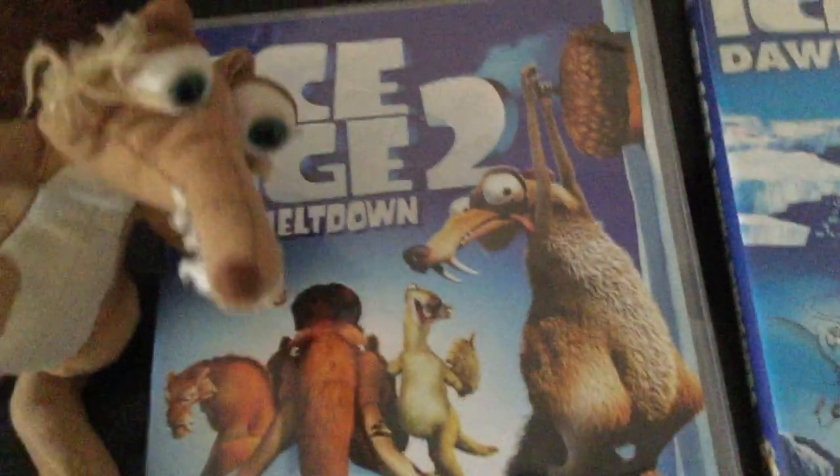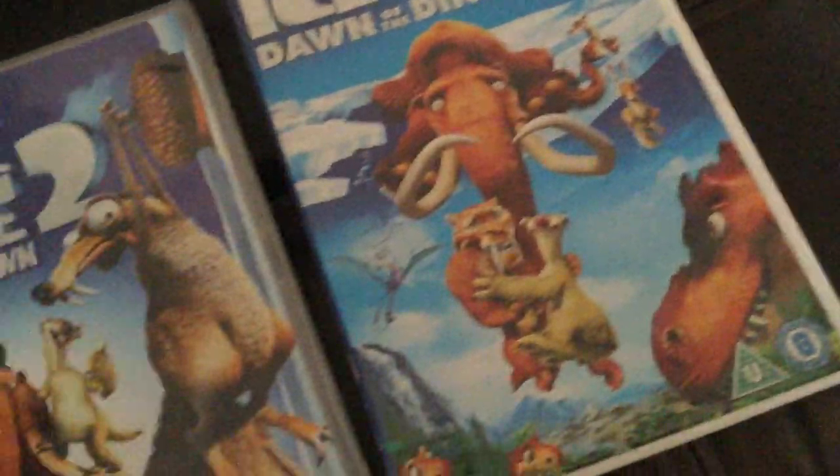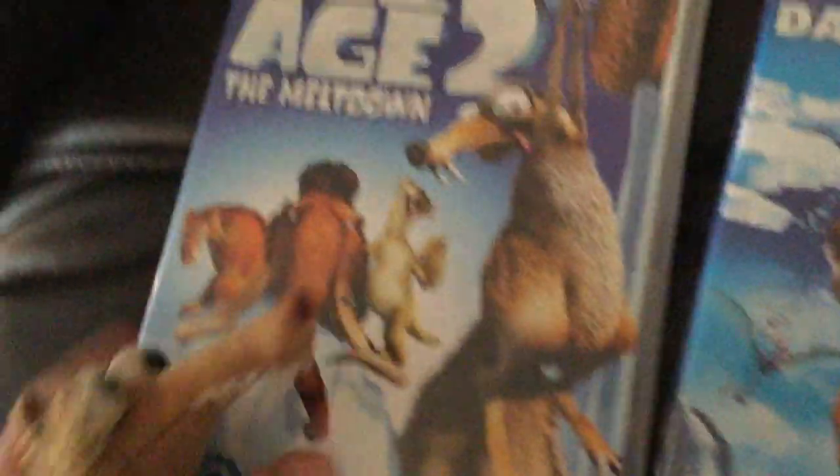Well, welcome back guys. It's me Scrat with Scratette and we'll be doing another double feature DVD opening with the 2006 DVD of Ice Age 2: The Meltdown and the 2009 DVD of Ice Age 3: Dawn of the Dinosaurs. So we're going to start off with Ice Age 2: The Meltdown.